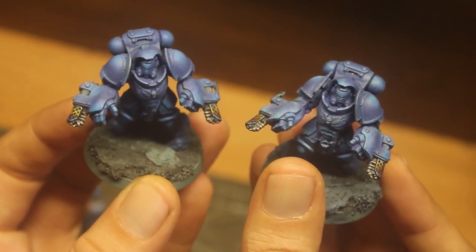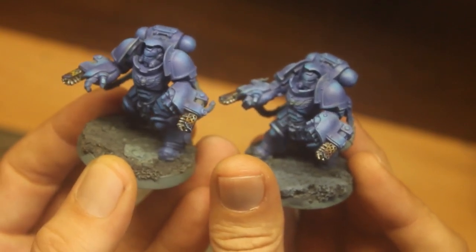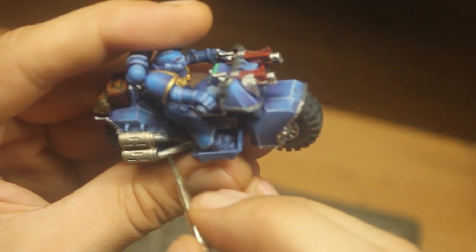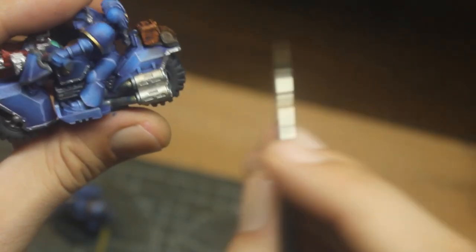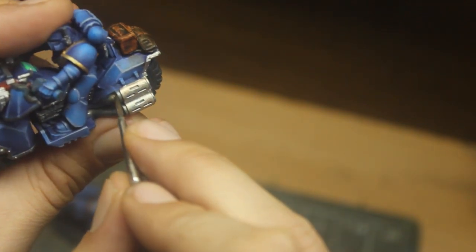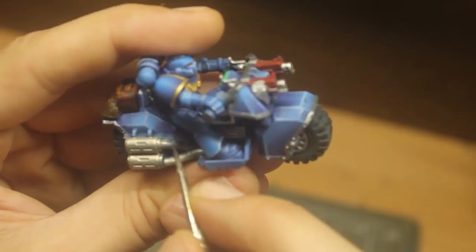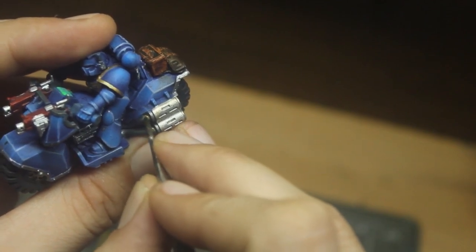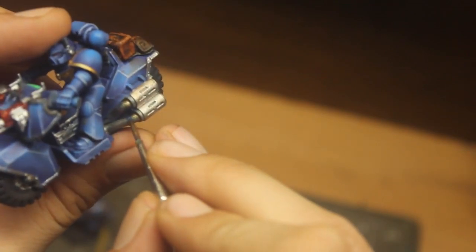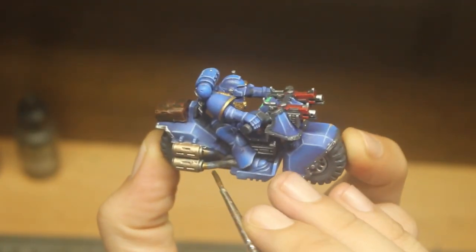Seeing both recipes at the same time, you can hardly appreciate the differences between one and the other. I'm applying this technique to other miniatures and decided to use it on the exhaust pipe of the attack bikes. I'll use the recipe with tints and washes because it's much faster and easier to apply. On this smoother surface, I chose the elbow of the exhaust as the point that will receive the most heat — in this case, the blue point.